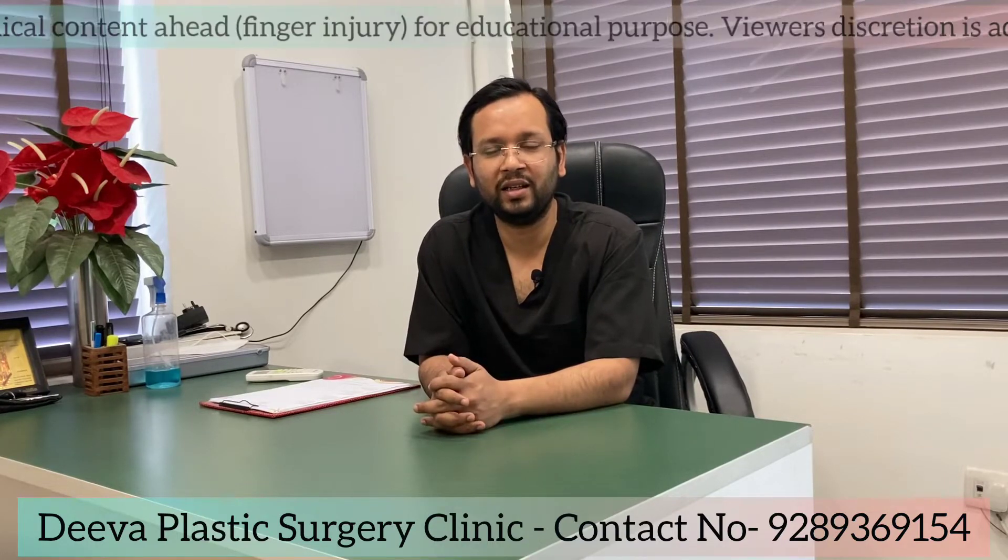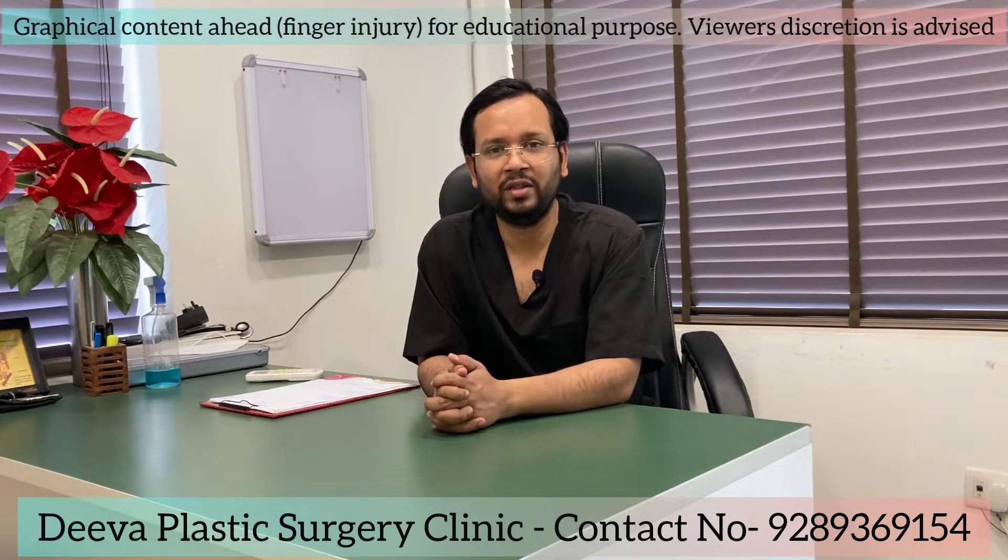Hi friends, my name is Dr. Deepak and I welcome you again. I am a plastic surgeon working in Delhi NCR. Today I am talking to you about fingertip injuries.